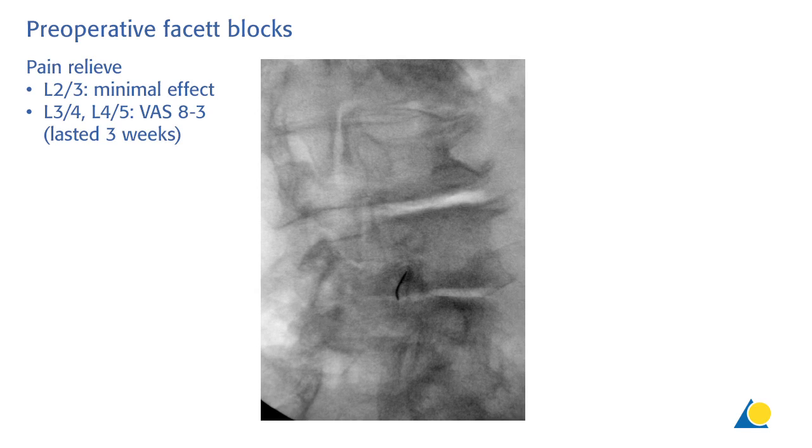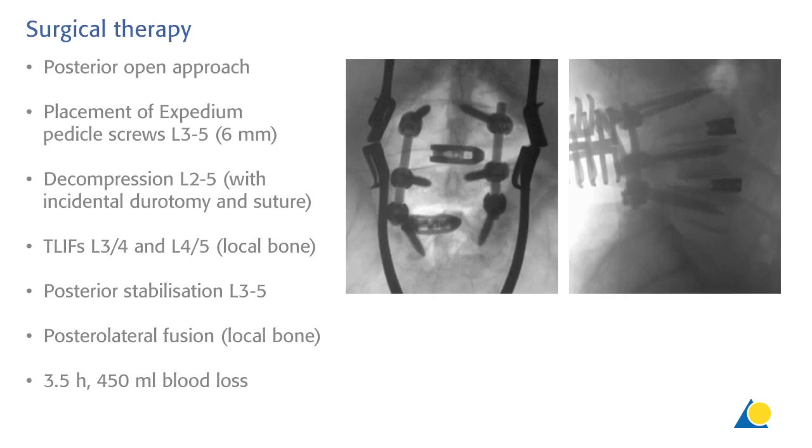In the preoperative setting we performed diagnostic facet blocks with no or minimal effect on the level L2-3, and a significant effect on the levels L3-4 and L4-5 but without a lasting effect. So we went into surgical theatre and performed a posterior open approach and placed Expedium pedicle screws in L3 to L5.